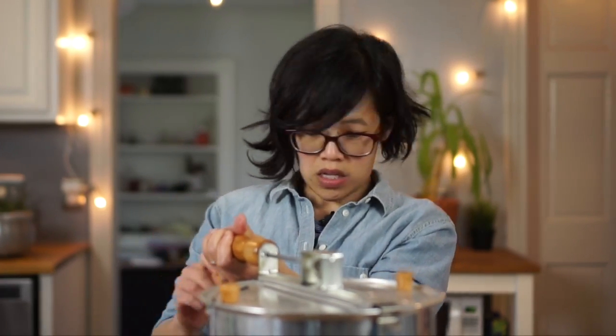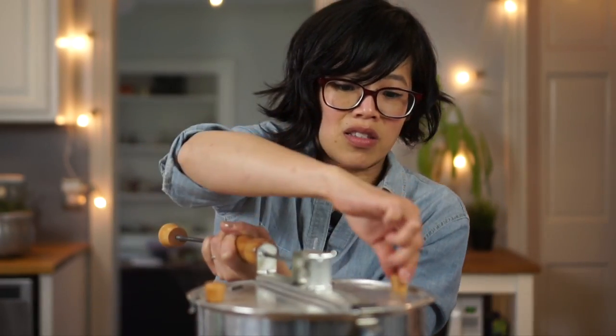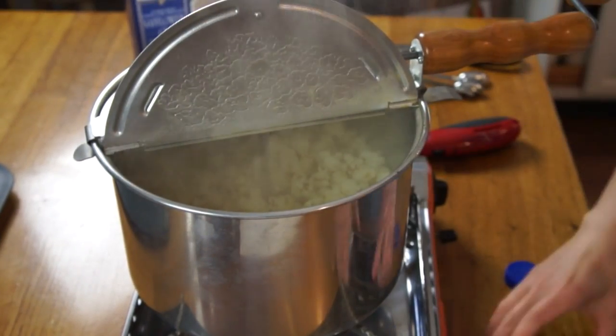Keep turning! This is awesome! I'm feeling a little resistance. It says when you can't turn it anymore and you stop hearing the popping, it's finished. It's getting hard to turn, so I'm turning this off. Let's open this up — oh my goodness, it looks beautiful!